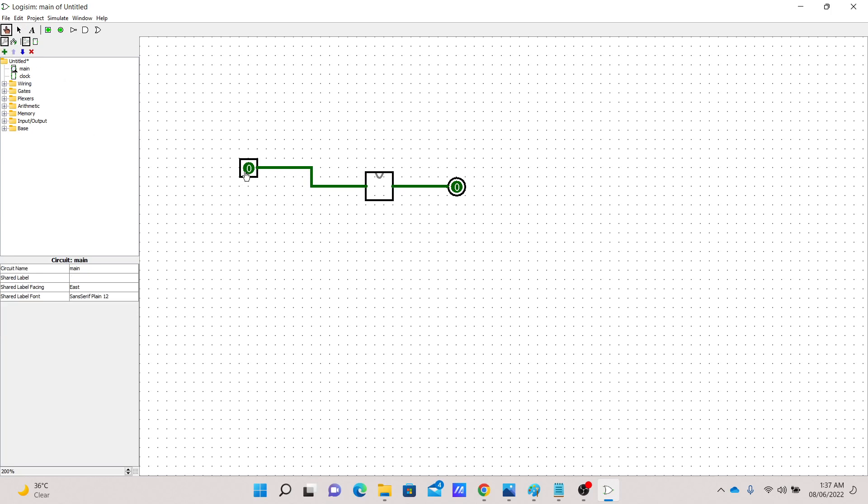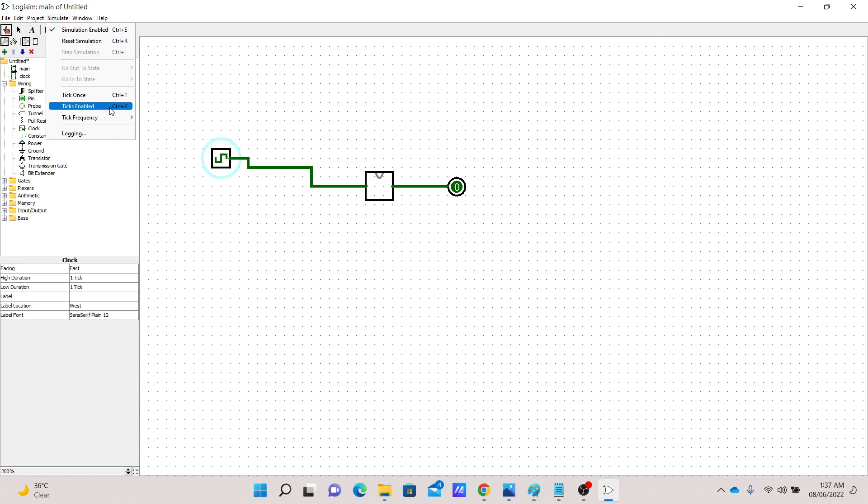To toggle the input we hit the pin and we have our clock working. Sometimes we want the clock to run automatically without using an input button. To do that we can replace our input with a clock component — we can find it under the wiring section. Now we can toggle it on and off by clicking, but if we want it automatic we can go to Simulate and hit 'Ticks Enabled.' Now it automatically turns on and off, which is exactly what we want.